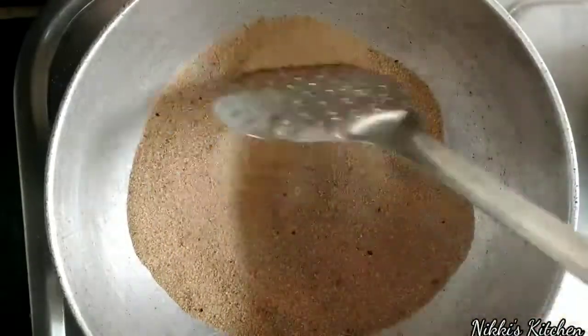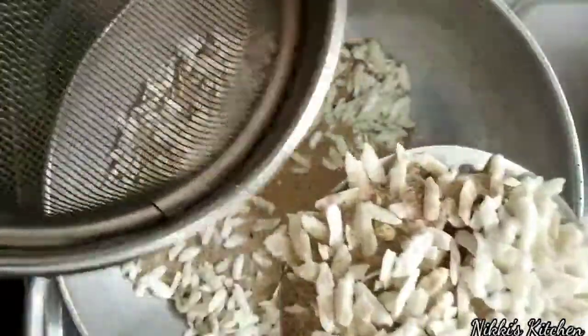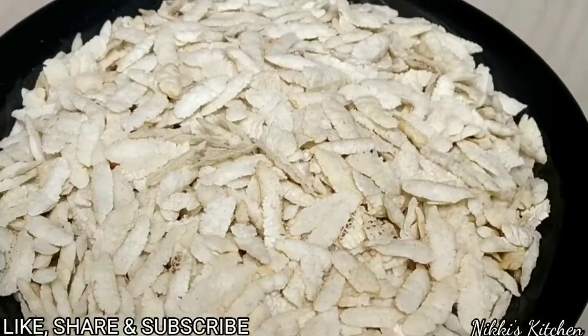And now we will roast it the same way. Now our diet special roast is ready.